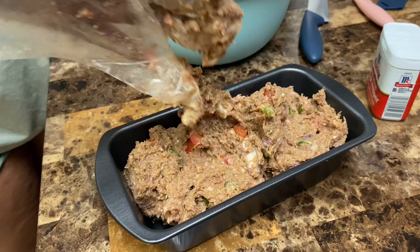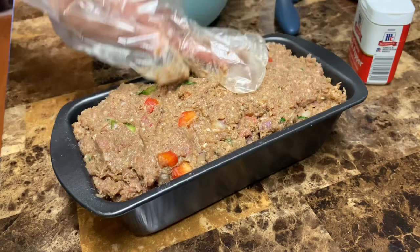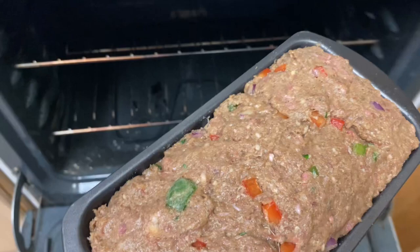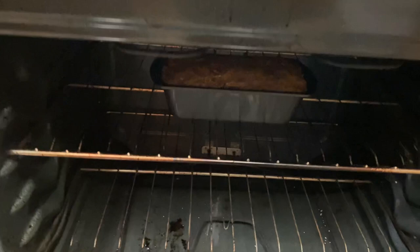I still got more meatloaf, but I think that's enough. We're going to go ahead and put our meatloaf in the oven at 375°F for about 40 minutes.